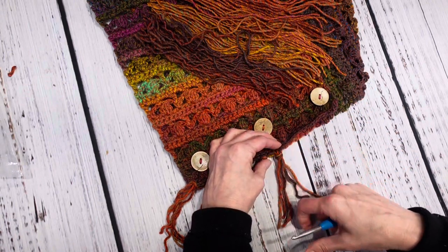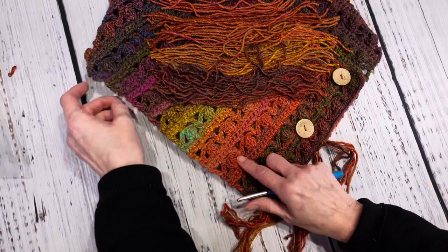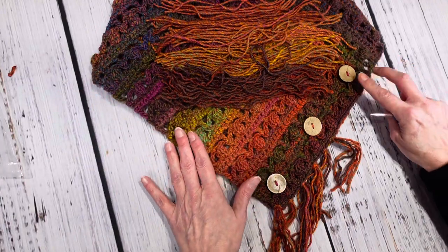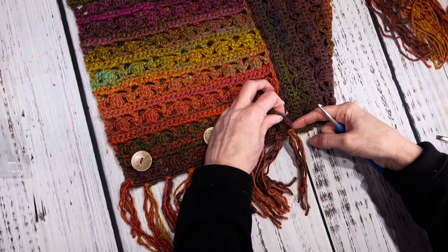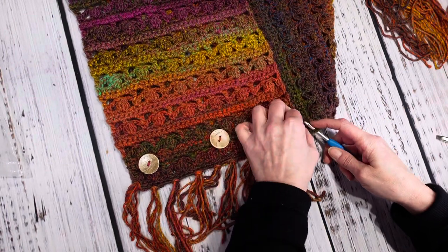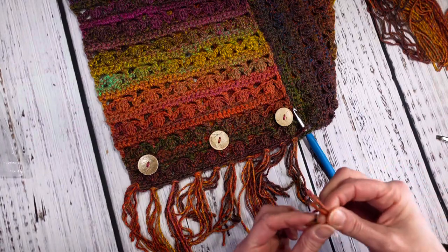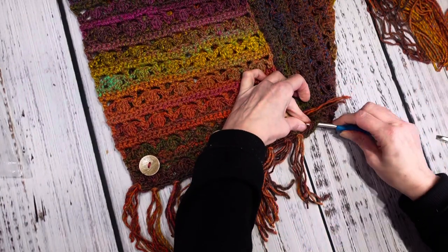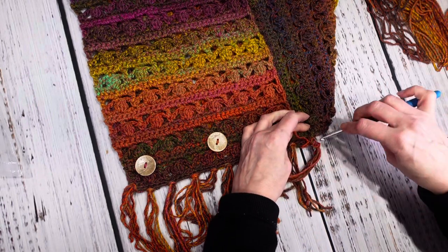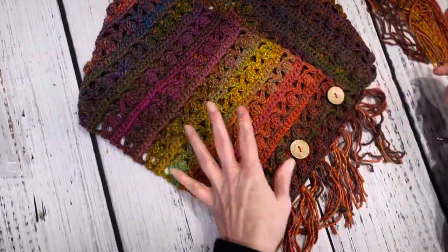I'm going to keep going and do the same thing on the other side and fringe it up. I'll check back in when I get to this edge right here. I'm right at the end now — I want to make sure I get the fringe on this end, otherwise it's just going to curl up. So you want to make sure you get one in the very, very end. I don't even know how many cowls I've made — probably 300 of these things!